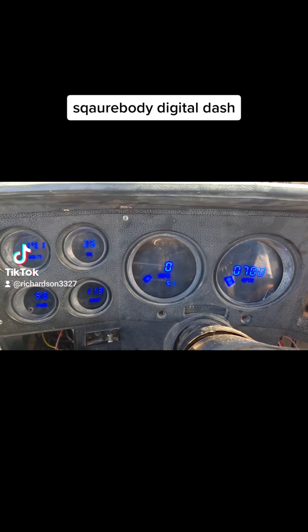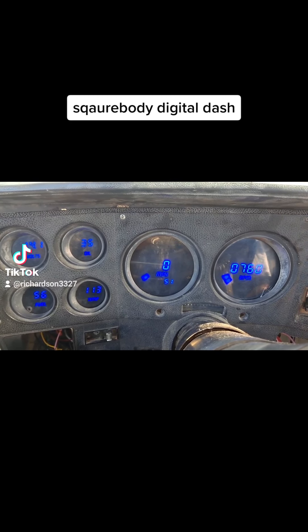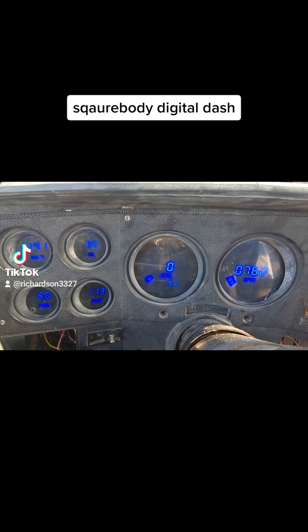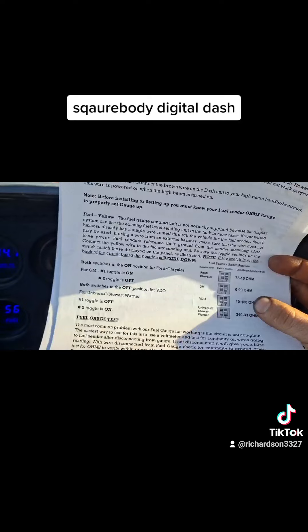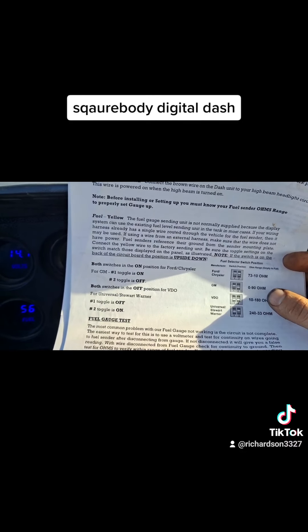I'm really happy with them. This is the second time I've used their gauge cluster and they're affordable — I paid 350 bucks for the whole thing. It comes with new sending units and all that except for the fuel, and the instructions are pretty easy.